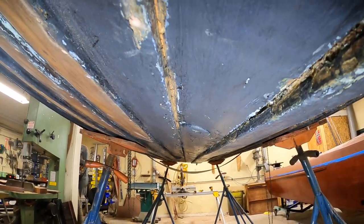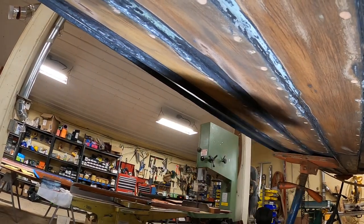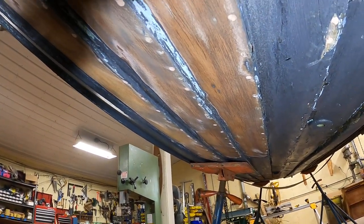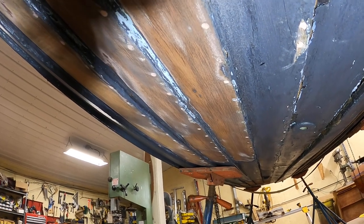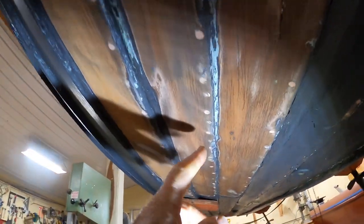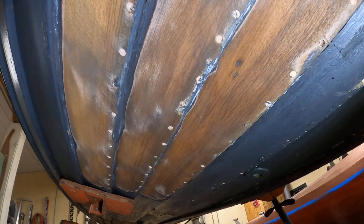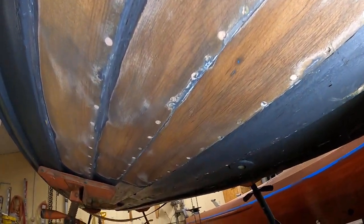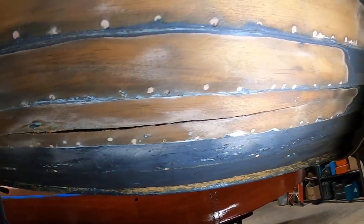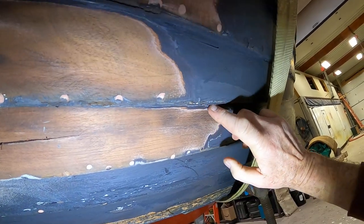So if you're going to try to caulk a lapstrake boat, you don't want to do this. You don't want to do the games with cotton roving and seam sealer — it's all wrong. It's just terribly wrong and doomed to failure, actually doomed to damage. You can see along here that the other thing people have tried is to keep driving more and more fasteners. 'Let's do a few more fasteners, that'll really tighten it up.' Now, as we replace this strake — and we'll have to — we'll do it between ribs.